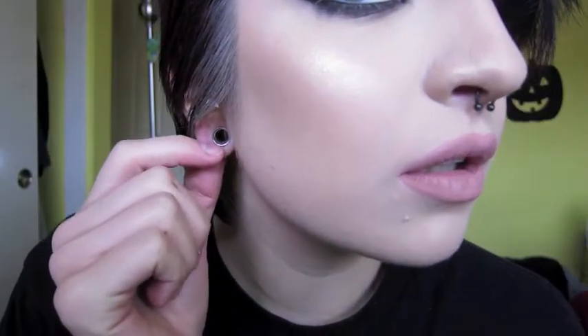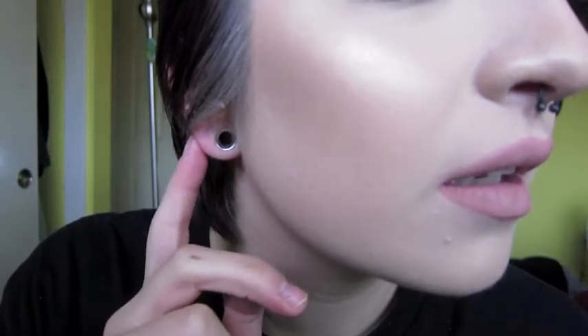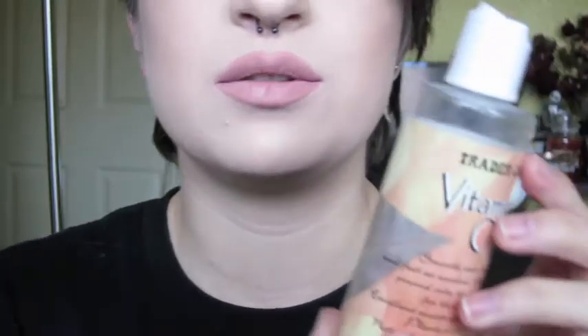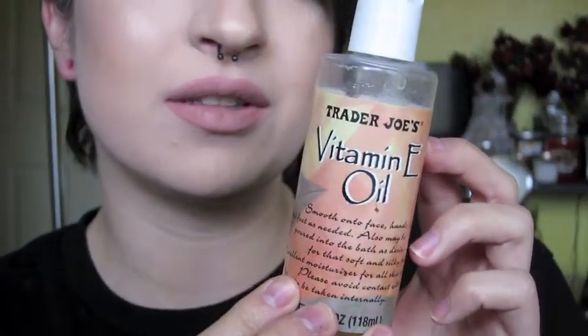I didn't just go straight from a 2 gauge to a 0 gauge because that stretch was insane, so I went to a 1 gauge before. I've been at that size for about two months, maybe a little more. I don't typically wait that long, so I'm really hoping that wait was good for my ears and this stretch goes easy. Here's a close-up of what my lobes look like with nothing on — pretty stretchy. I'm going to use vitamin D oil to massage my ear.